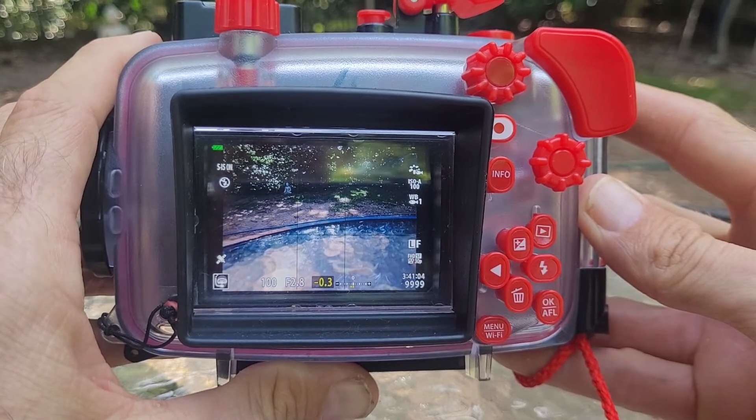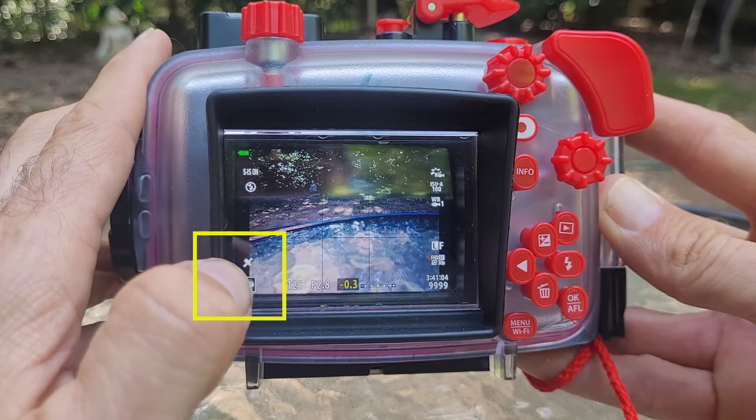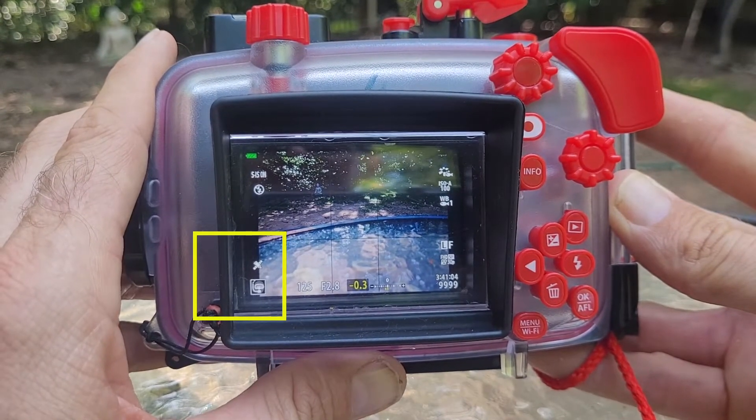Now I'm outside with access to the sky, and you can see that the little GPS signal there has stopped flashing. That means we have signal.